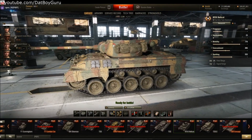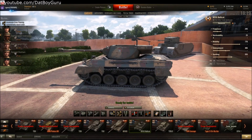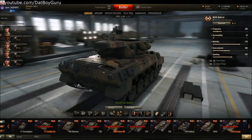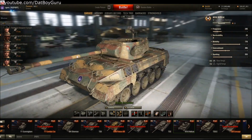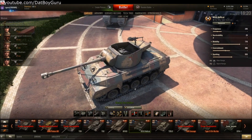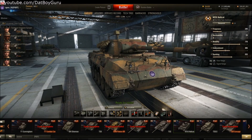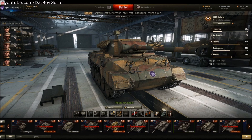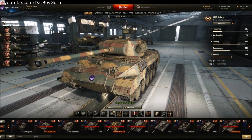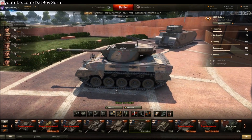This is the new, reworked Hellcat on the 9.15.1 test server. I will let you see for yourself the difference it has with the current HD model. They've added better textures and some accessories like extra tracks, a tent or camo net, some helmets hanging on the side, and even some ration bags. The overall look is a far better looking Hellcat than the half-hearted, half-assed attempt in the last HD update of this tank. This might be an indication of a significant and positive direction Wargaming are making to improve the quality and player experience.